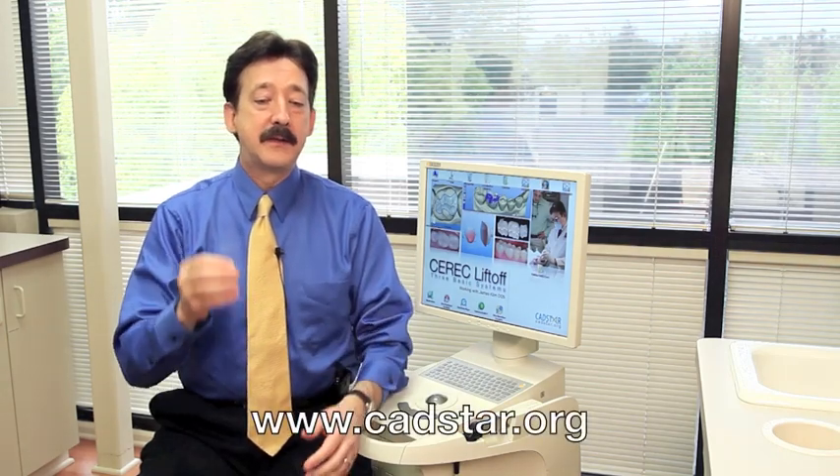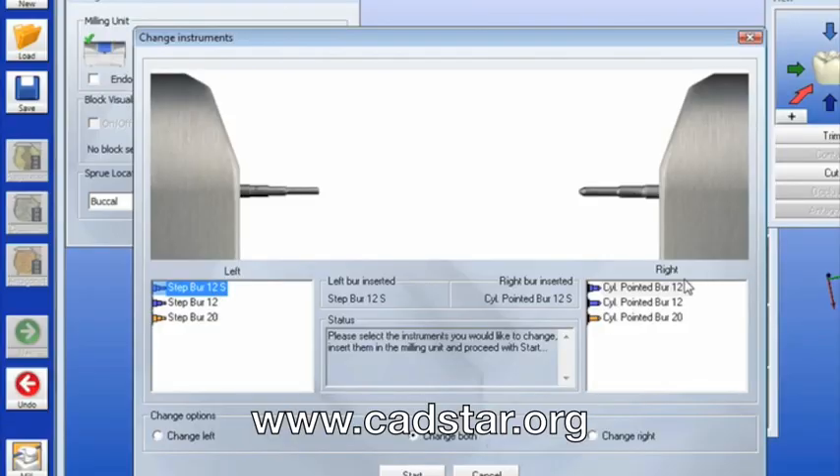In my lectures and also on CEREC Liftoff, I make a point about the difference between the S-step burr for the MCXL and the non-S-step burr. There is a difference in size, and size makes a difference in how the internal component of our restorations mill.